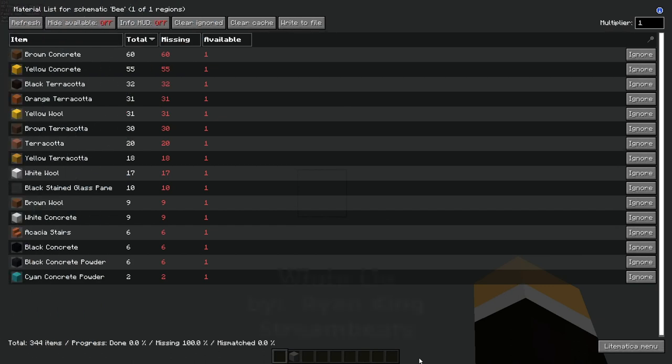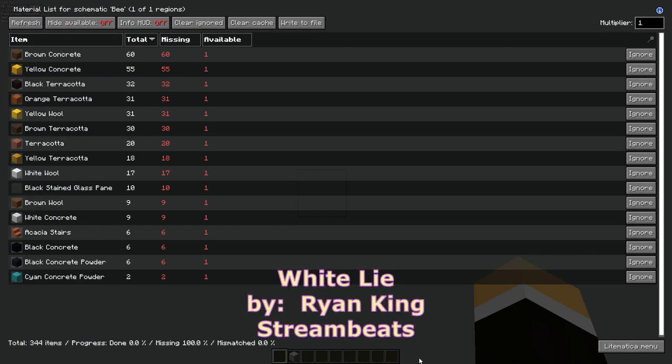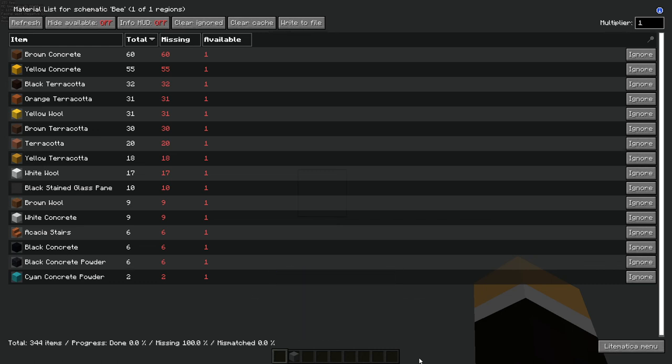Up on the screen you'll see the items that you will need to build this — the complete list. You may also want to bring some dirt blocks or something you can use as a temporary block, as some of these placements will require temporary blocks. Pause the video if you need to and we'll crack on with the tutorial.